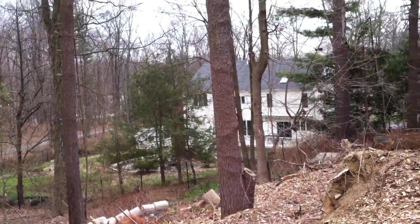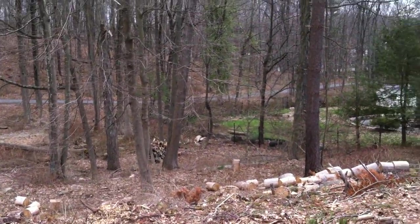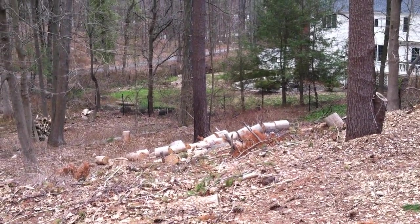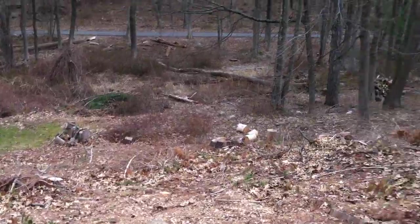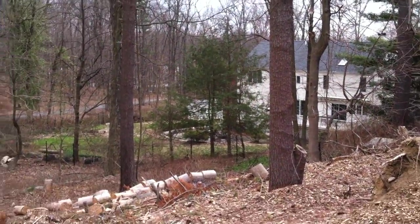Then we've got taking out four more additional trees, removing those, and again either yanking the stumps or grinding them down, removing all the brush, grinding and removing the existing stumps, all the logs, all the way back to the chain link fence.